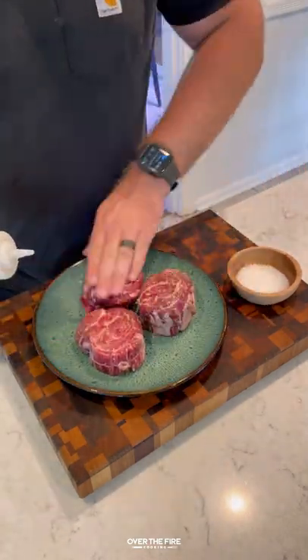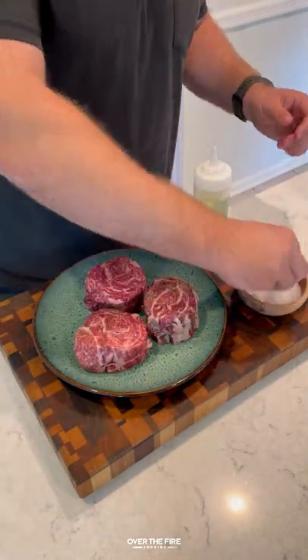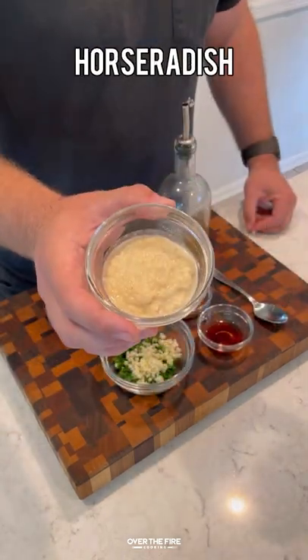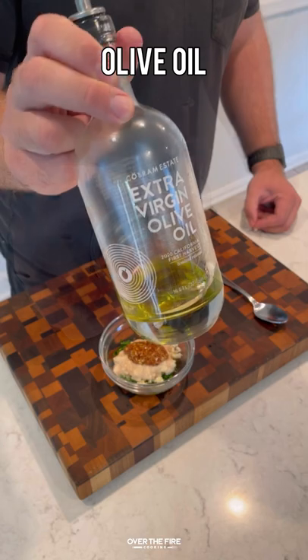Ribeye caps with a horseradish board sauce. I'm going to start by lathering my ribeye caps with oil and seasoning with coarse sea salt. Next, I'm going to make a horseradish board sauce.